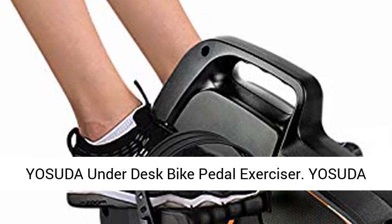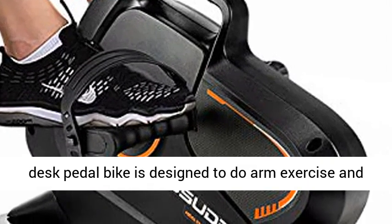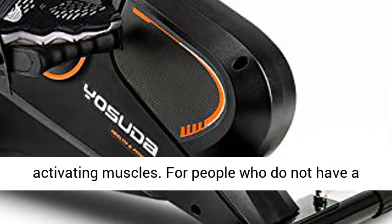Yasuda Under Desk Bike Pedal Exerciser. The Yasuda Desk Pedal Bike is designed to do arm exercise and leg exercise, improving blood circulation, and activating muscles.